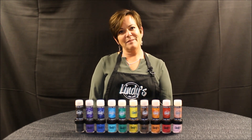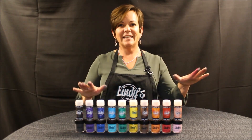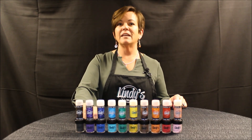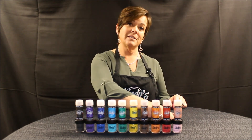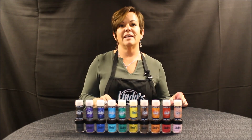Mom's no longer with us, but I am continuing the company and we've got some exciting new products. We've taken our Magicals — if you've heard of them, they're a dye-based powder, so you can color anything in the whole world with them. And we've come up with 10 brand new colors and matching embossing powders to go with them all, so we have a whole new line to get you excited.